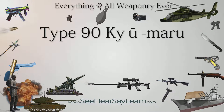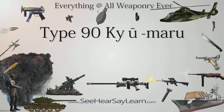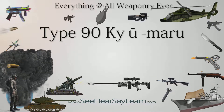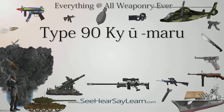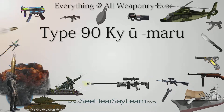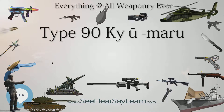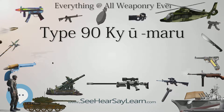The Type 90 tank is a main battle tank (MBT) of the Japan Ground Self-Defense Force (JGSDF). It was designed and built by Mitsubishi Heavy Industries as a replacement for all deployed Type 61 and Type 74 tanks, and entered service in 1990. It is to be superseded by the Type 10 tank.